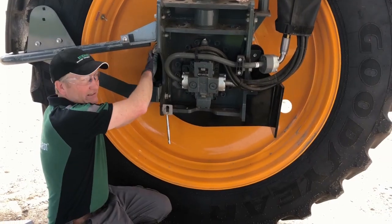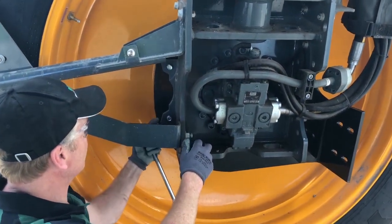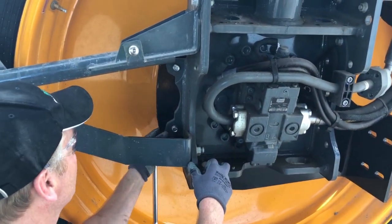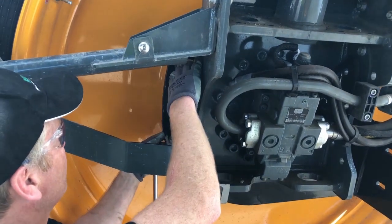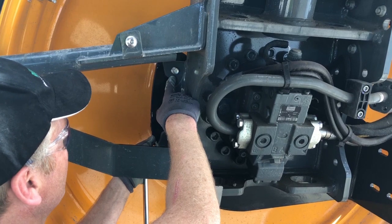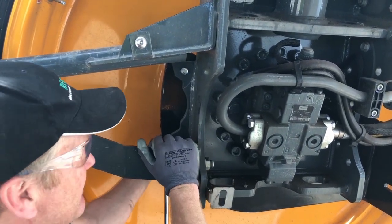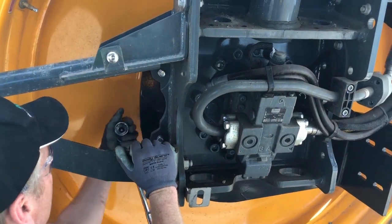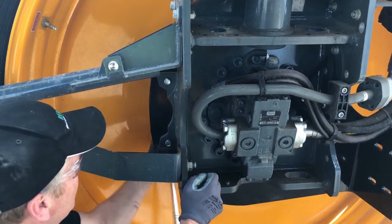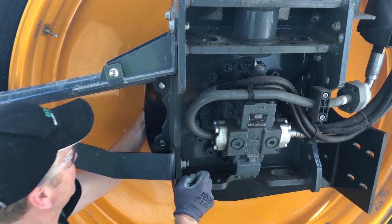Once you have the bracket assembly in place, there are four M18 1.5 pitch on the thread, two-inch bolts that come in from the back side. From the factory, these plates here are pre-drilled and pre-threaded. We're running the hardware right through with a split lock washer on the back, and then you get in there with a ratchet and you can get these properly torqued in four places.